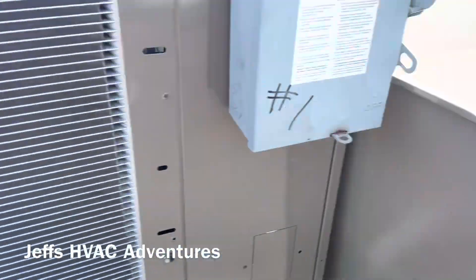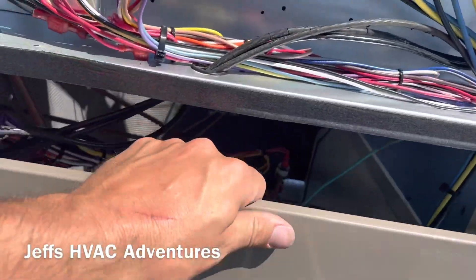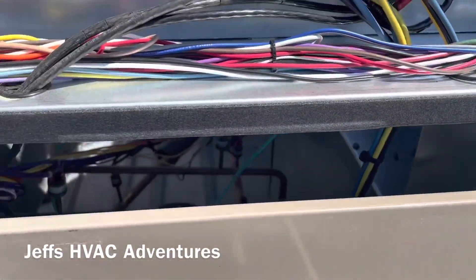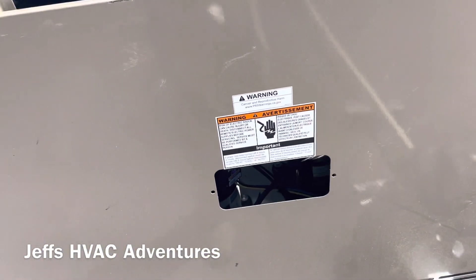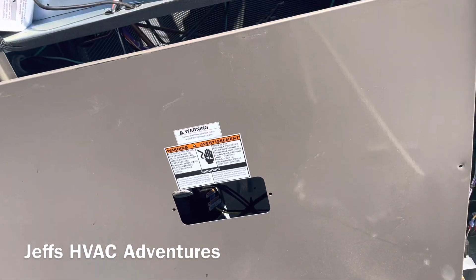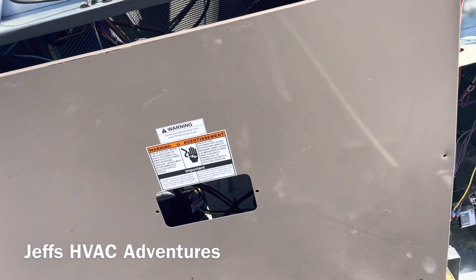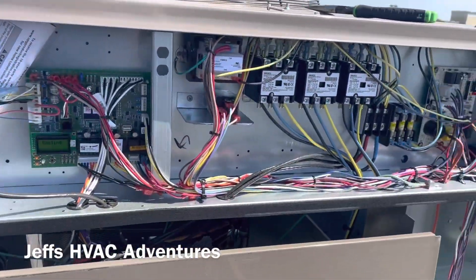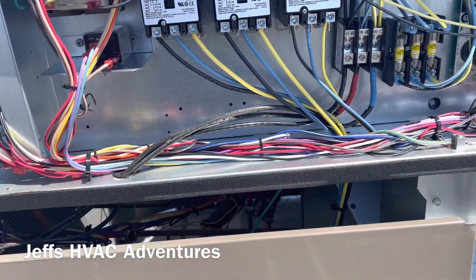My bag is sucking in and my panel is trying to suck in. Let's see what happens now and make sure our scroll compressors are pumping the right way. It doesn't sound like the scroll compressors are running backwards because they make an awful loud noise when they run backwards. Sometimes they even have safeties in place to make sure they don't run backwards, but I don't see those safeties here.